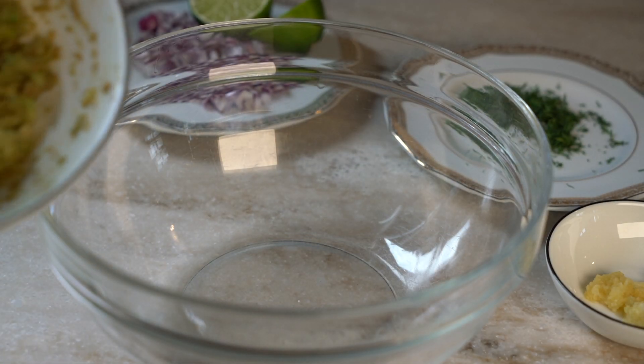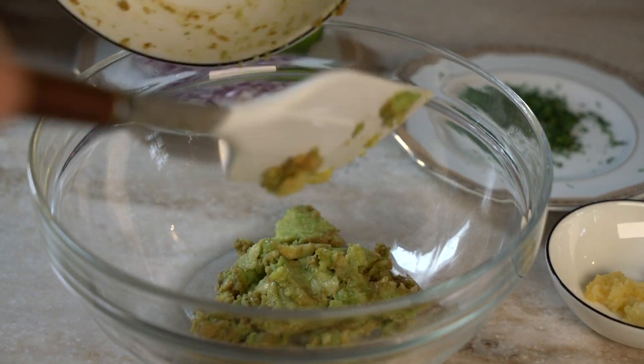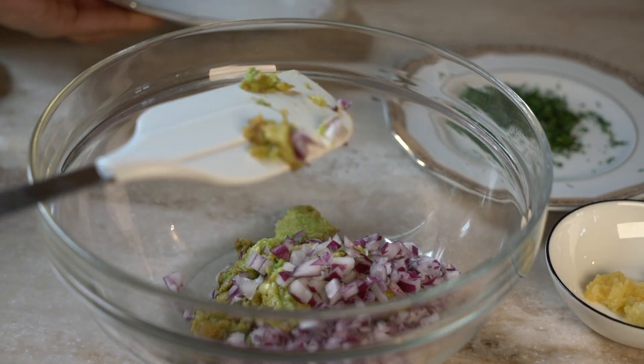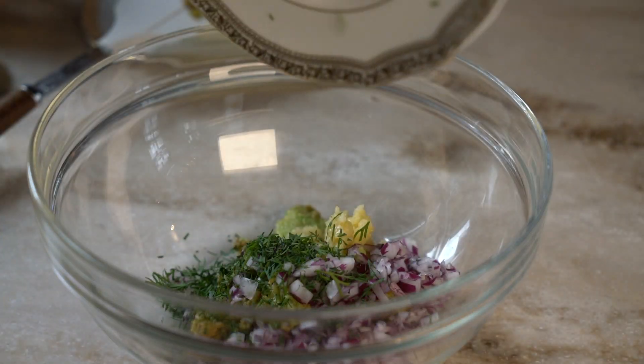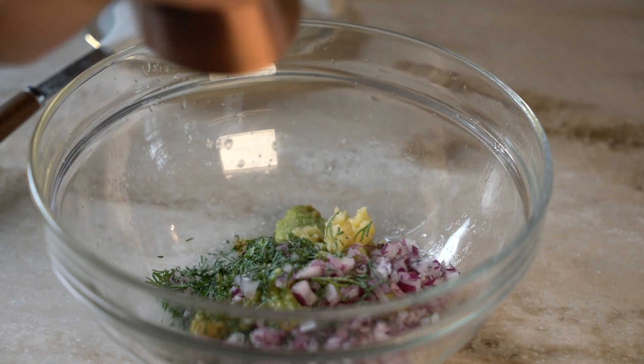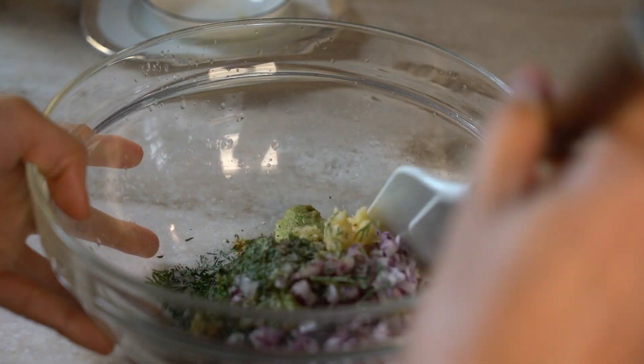Now for the spread: mashed avocado, diced red onions, chopped garlic, lime juice, salt and pepper. Mix everything together.